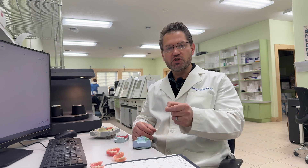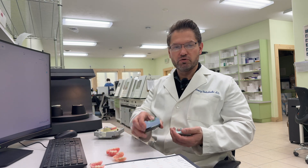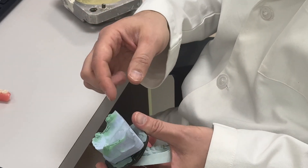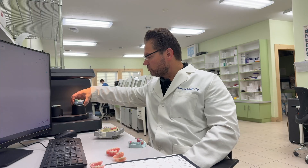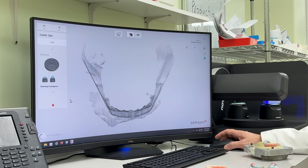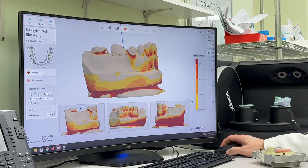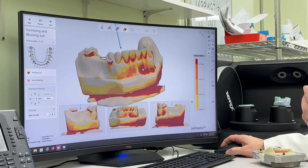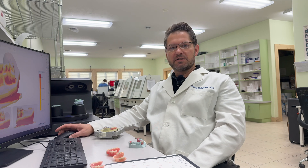Let's talk about how digitally fabricating this partial can improve the fit and aesthetics. The first thing you do is place the wire clasp onto the model, then go ahead and scan it. Right now, we're just scanning this model. When we scan the model, we can go ahead and black out all the undercuts.